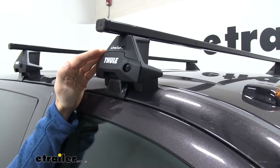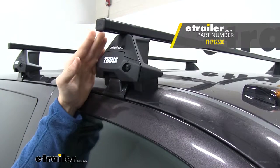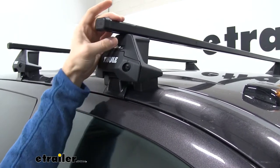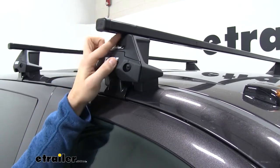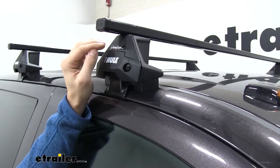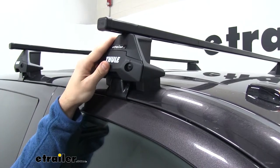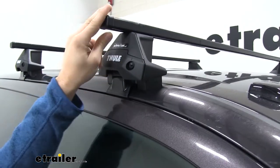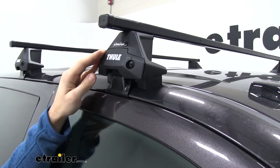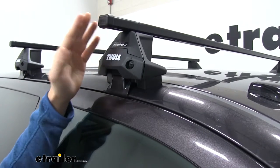This roof rack system is made up of a couple of different components. Up top we're going to have our 60-inch square bar cross bars. What's different about these cross bars from their old square bars is that rather than having a foot pack that wraps around the top of our square bar to secure it to our roof, we actually do have a channel just like their aerial bars where we can slide our Evo clamp feet through. These clamp feet are also going to work with wing bars as well. The square bars are going to be a little bit more noisy up on our roof, but sometimes just having that more rugged look is going to be a nicer look for your truck.